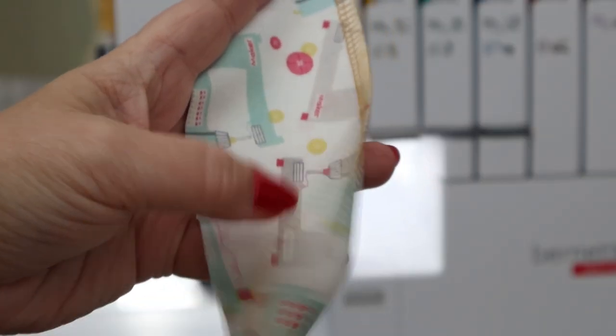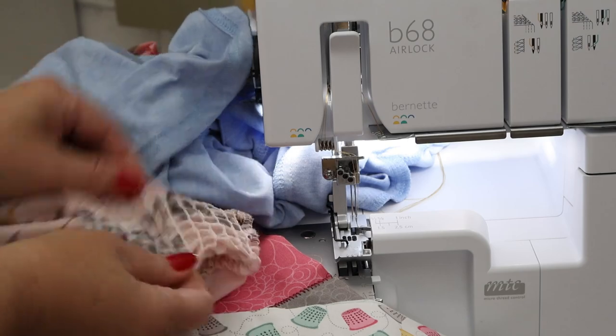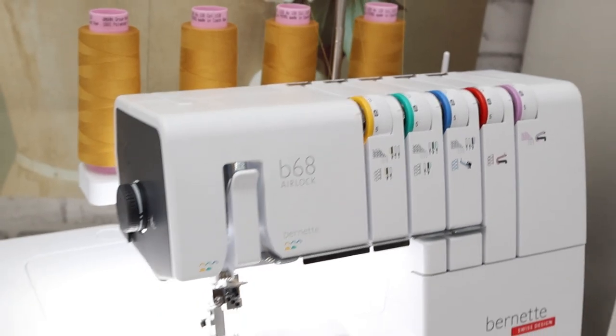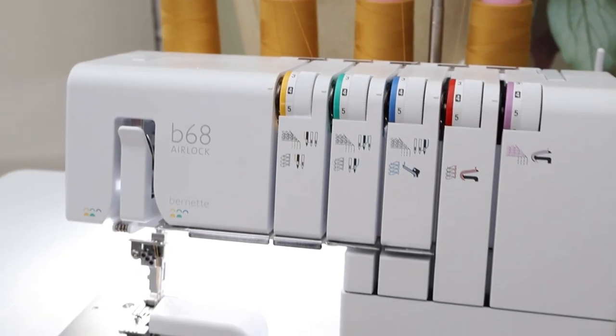Whether you're a seasoned seamstress or a beginner, the Burnett B68 Airlock Serger empowers you to create with confidence. Upgrade your sewing game with the Burnett B68 Airlock Serger. Contact us today and experience the next level of sewing perfection.